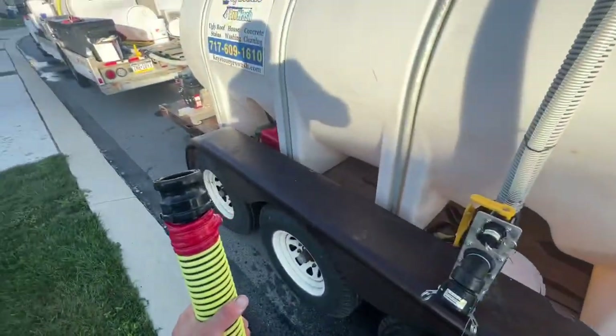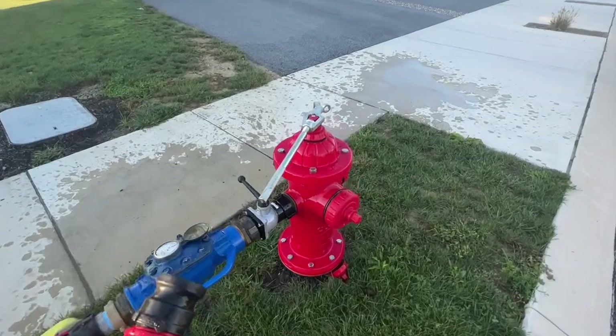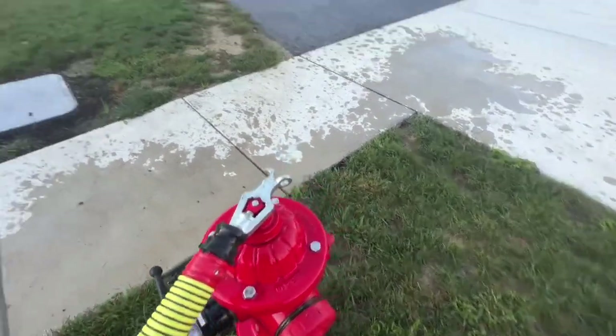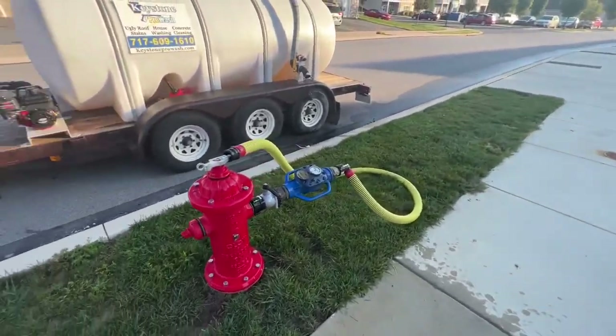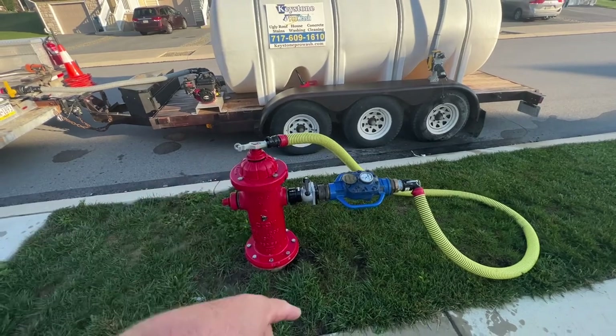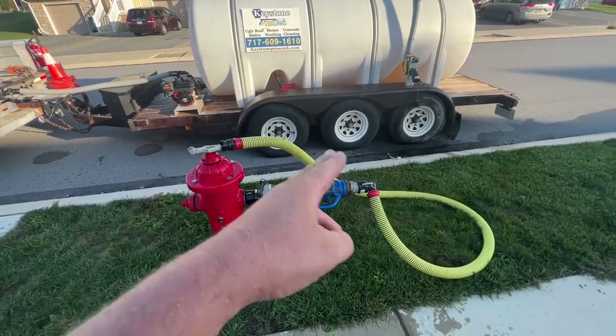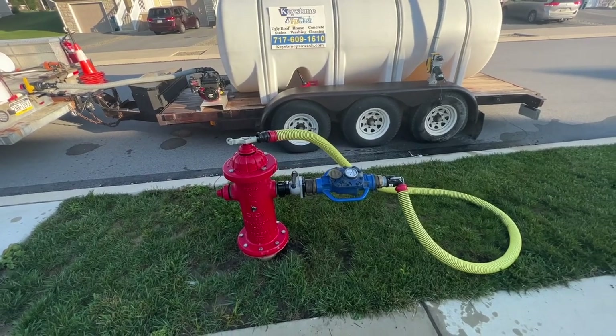When we're done filling it up, we notice the wrench is right here. We go ahead and stick our hose right on the wrench, so it looks just like this — it's not laying on the ground, not getting dirty, no dirt or grass getting inside the hose. It's the little things like this that keep it neat and organized.